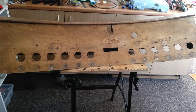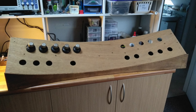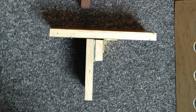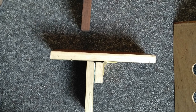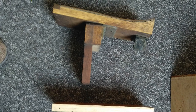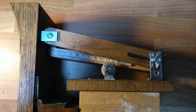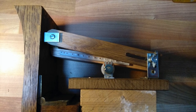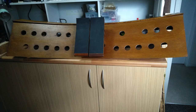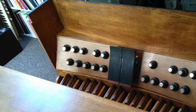I had originally intended to extend the console to three manuals, so when recovering the pedal sweep I added a second expression pedal and more toe pistons. The new expression pedal was made from some of the spare wood which came with the console. Both pedals were converted to operate as electronic volume controls. The new plywood layer was glued in place. The expression pedals, now neatly recovered, were fitted and the toe pistons replaced.